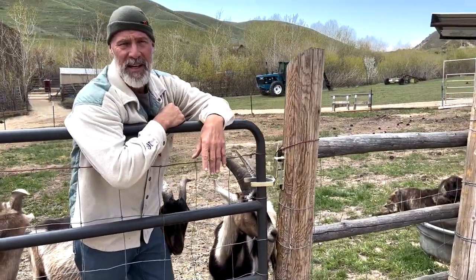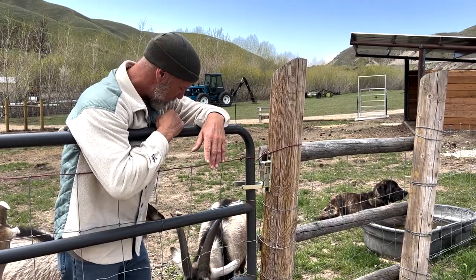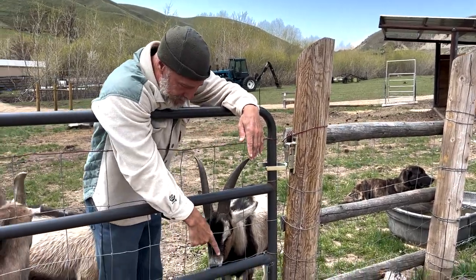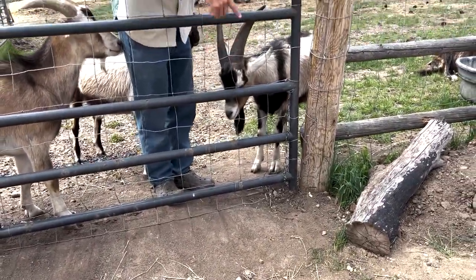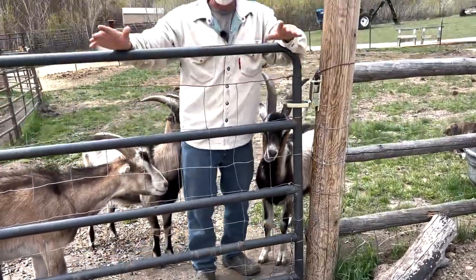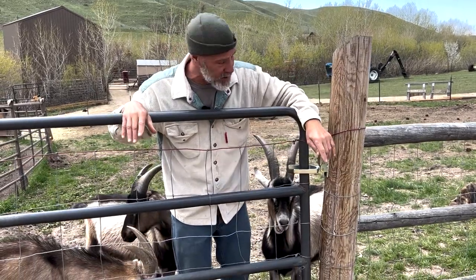This is Storm, my livestock guardian dog. He's a one-year-old puppy, about 140 pounds. If he sees something outside his enclosure that he wants to protect the farm from, he literally won't give up for hours trying to get out. Here's an example of where he's been trying to dig — you can see he's trying to get out.